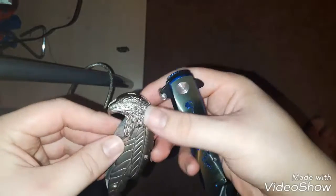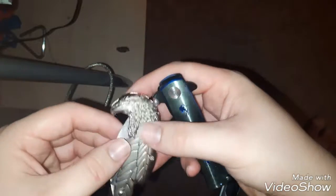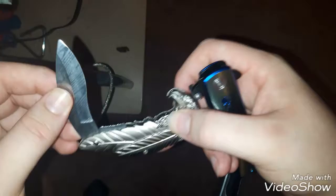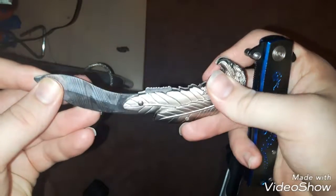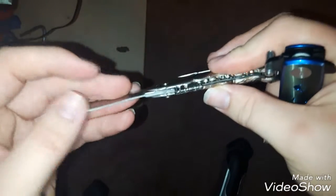This one my mom got me for a birthday present. She got it online. It's just a decorative knife. It's not a switchblade or anything — it just goes out like that and clips shut. It's not sharp because it's a decorative knife, obviously. So it's fake.